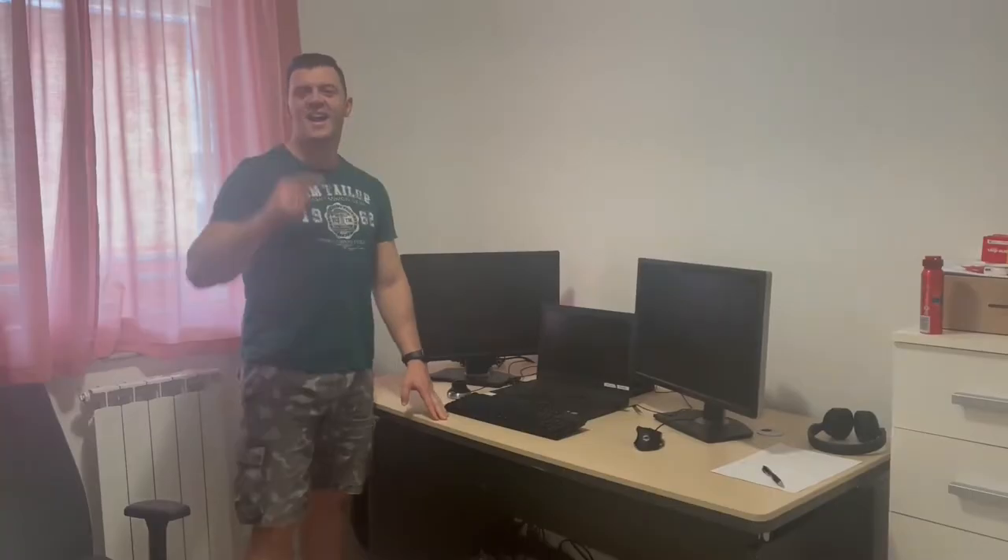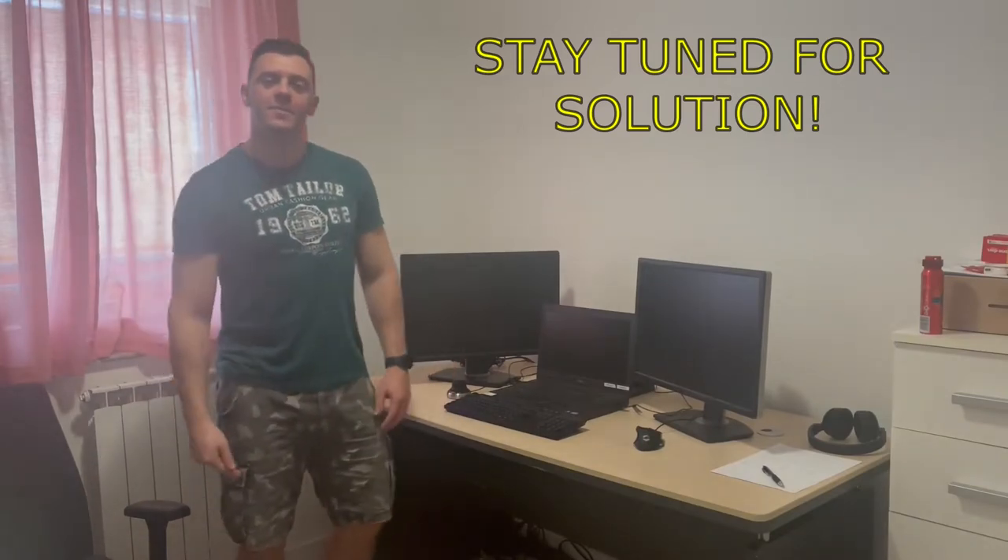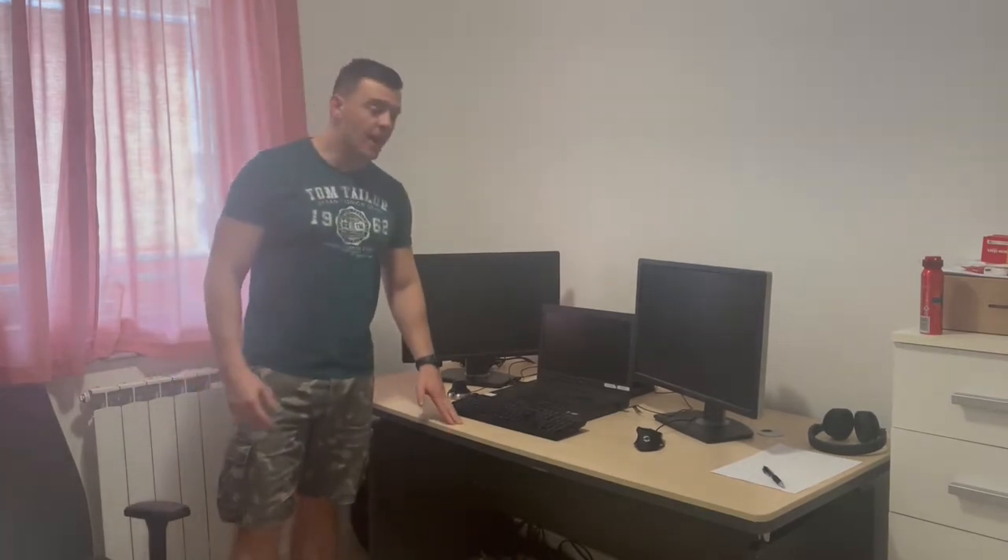Hey guys, welcome to the how-to channel. My name is Ifan and today I'm going to show you how to fix this wobbly table. This right here is my work desk and as I use it a lot, over time it became a little bit wobbly. We're gonna fix it with one simple solution that you probably already know.